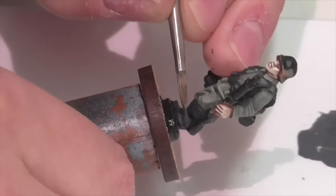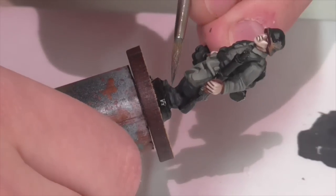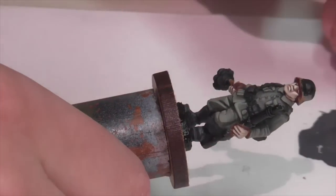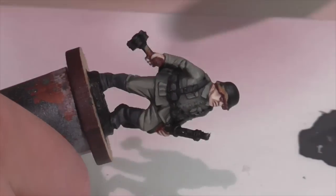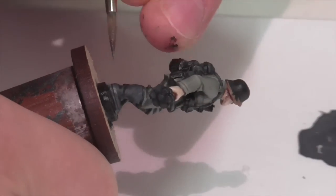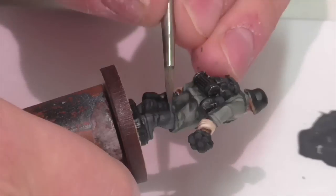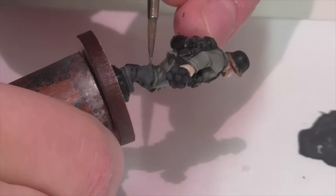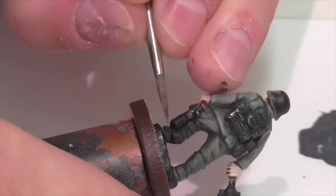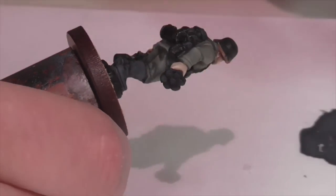Next I've taken Vallejo Sky Gray — a very light gray — and mixed just a tad into my German Gray. You could also work with Neutral Gray, which is slightly darker and would need more added to lighten the color. I didn't want too much yet because I wanted this step to be a gradual step up. You can see I'm starting to pick out slightly lighter areas and being especially careful on the boots to precisely define folds and wrinkles.